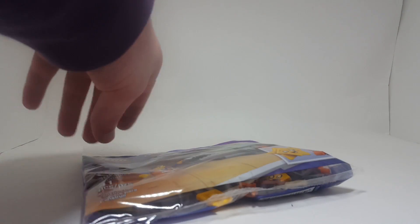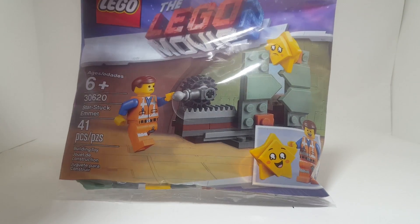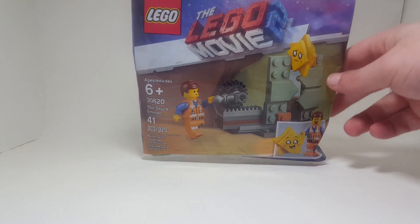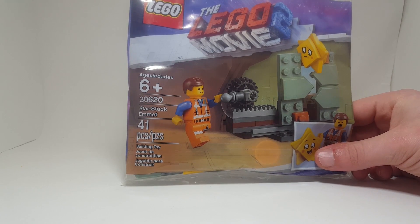Hello there everyone, AshenFlash here. Today I got the LEGO Movie 2 video game from EB Games or GameStop — I don't know what it's called because we don't have it here in Canada — but anyways, the EB Games equivalent had it here. This is of course from the LEGO Movie 2, and it is set number 30620, Star-Stuck Emmett.